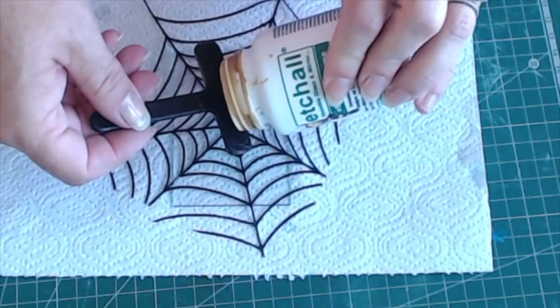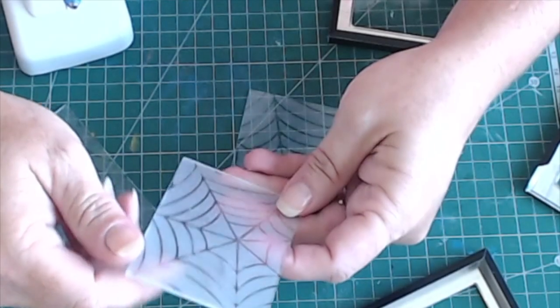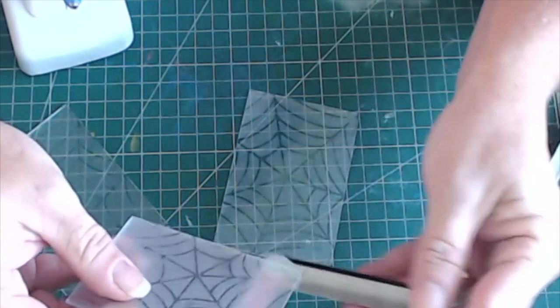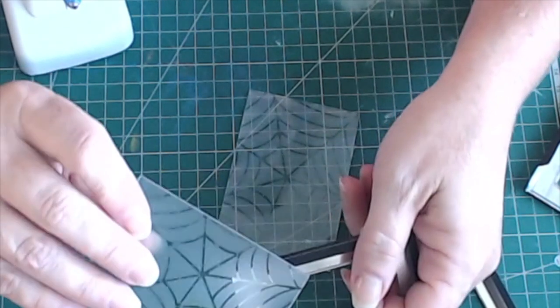Repeat those steps on the remaining three pieces of glass. I did change where I located the center of my Spiderweb on each panel. Now that the four panels have been etched, it's time to insert them into the frames again. I inserted them so that the etched side was actually facing outwards, but you can do it whichever way you prefer.